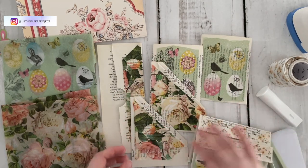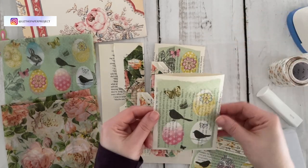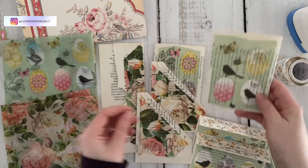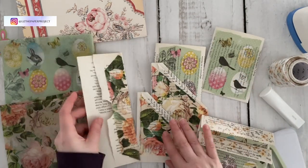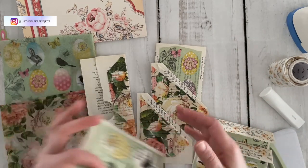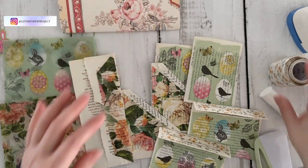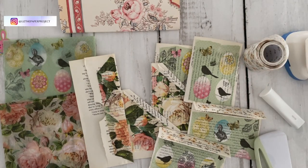Some of them I'm sure you have seen before but I thought I would just walk you through these three different little projects. I wanted to use up my napkins and I also wanted to use up that large washi tape that I recently received from the washi tape shop. I will have everything linked in the description box below whenever that is available.